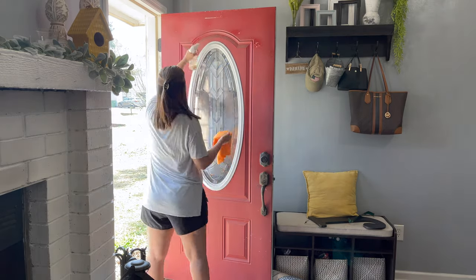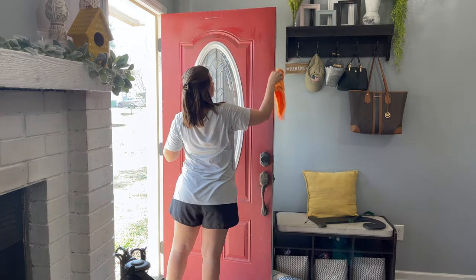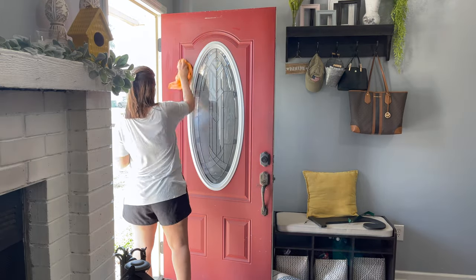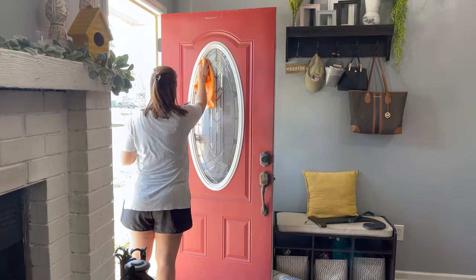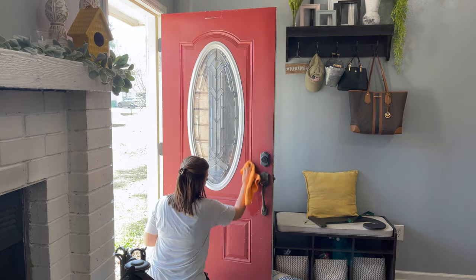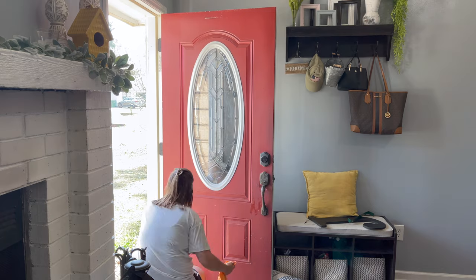The first thing I wanted to do was wipe down the door really good to make sure there was no dirt or dust on it, so that it was really clean to put the fresh paint on. Then I'm going to start taping around the little window area because I want to keep that white part white and just paint the rest of it black.